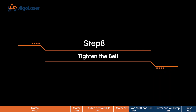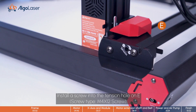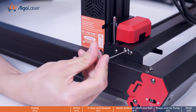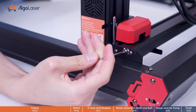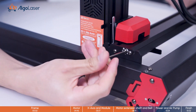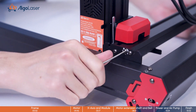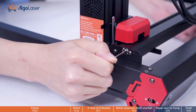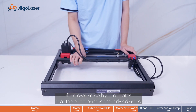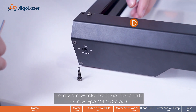Step 8. Tighten the belt. Install a screw into the tension hole on E. Test the movement of the laser module to ensure smooth operation. If it moves smoothly, it indicates that the belt tension is properly adjusted. Insert two screws into the tension hole on D.